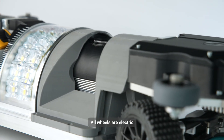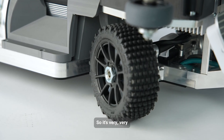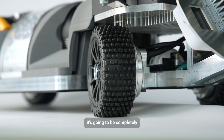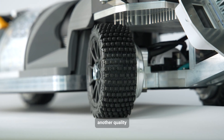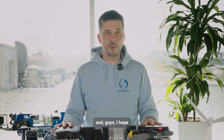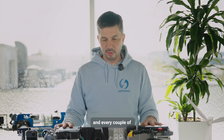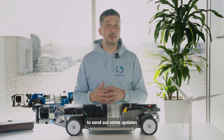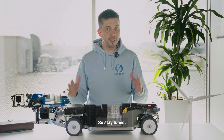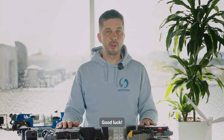All wheels are electric and they can turn, so it's a very sophisticated system. This is going to be a completely new level of inspection quality and picture quality for every corner of the blade. I hope this is helpful — every couple of weeks we'll send out updates on our development in the portal and on our hardware development. So stay tuned, see you soon, good luck!